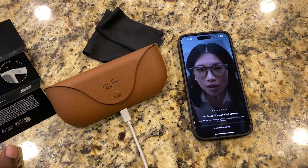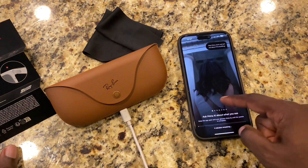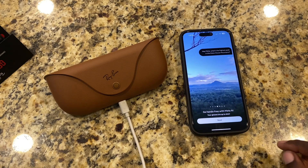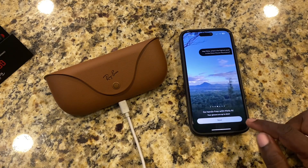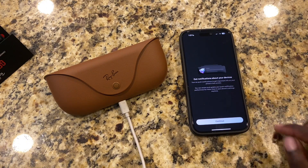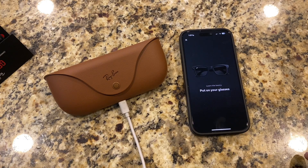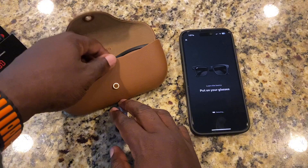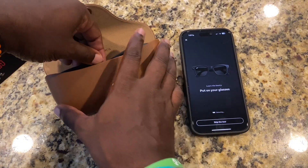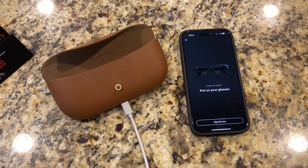While we wait on that, it looks like we can swipe here, and we can ask Meta AI about what we see. It looks like it is done rebooting — your glasses are up to date. We're going to go ahead and hit next. It says get notifications about your device, we're going to hit continue. It says put on your glasses, so let's go ahead and do that. We're going to go ahead and take this live tour.